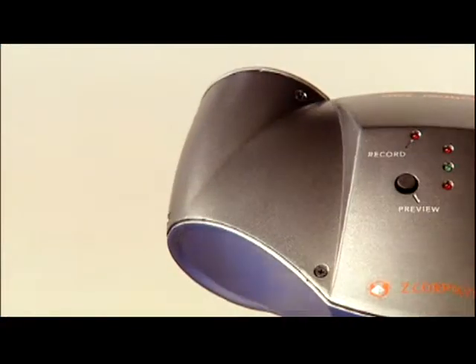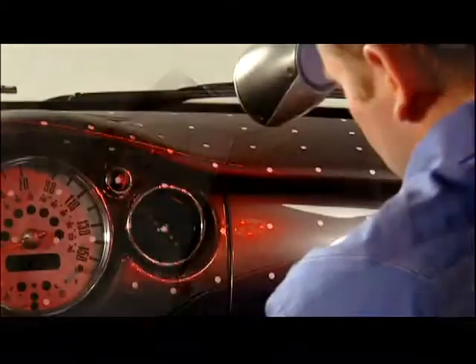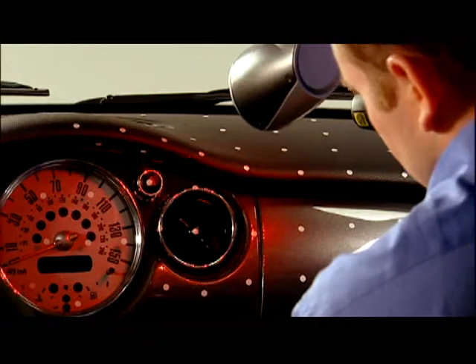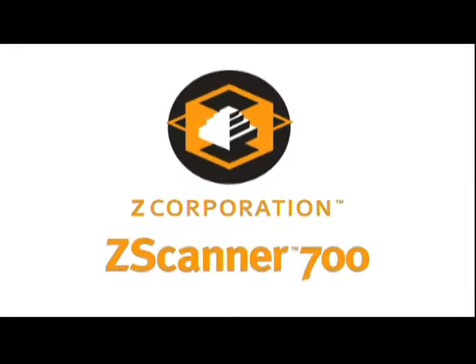The Z Scanner 700 with Z Scan software makes 3D digitizing faster, easier, and more portable than ever before — great 3D data capture for a world of practical applications. It's fast, it's easy, it's affordable, and it fits anywhere you need to scan and digitize objects. Z Corporation's Z Scanner 700: adding speed and mobility to the world of scanning.